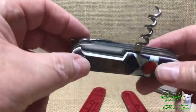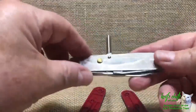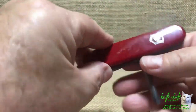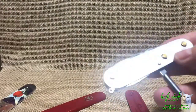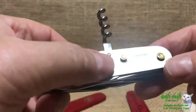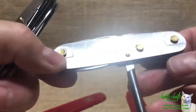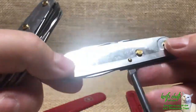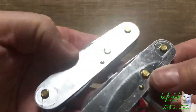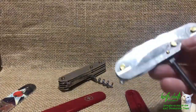Now I'm going to end up swapping them in a minute, but first I'm going to do my practice run on the Tinker and switch the handles back to what should be on there. One interesting thing I noticed when I got these completely undone is that this Huntsman is not that old, but if you notice, the ALOX liner on this one looks different than the one on the Tinker. The indentations on the liners have changed over the years — you can see the indentations around the pivots look different. Something you don't notice unless you take the knife apart.